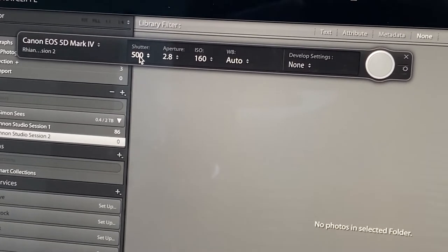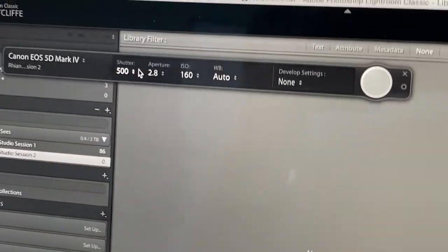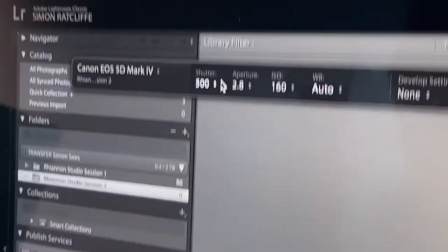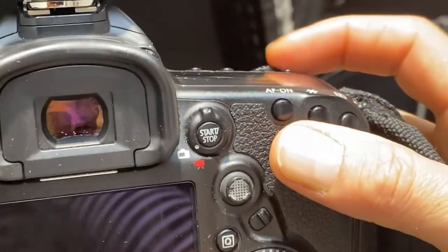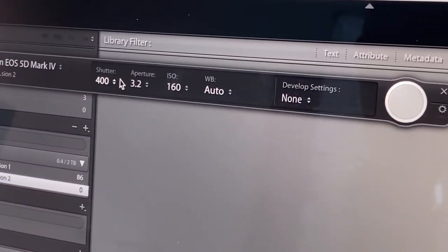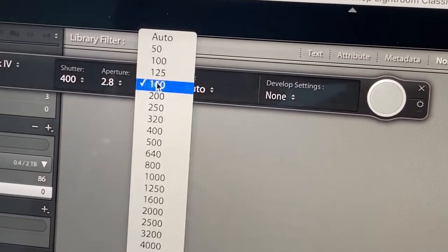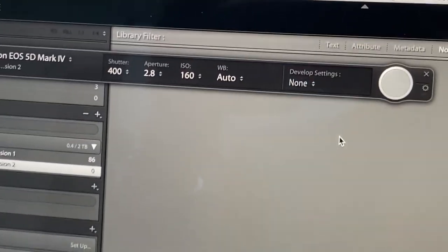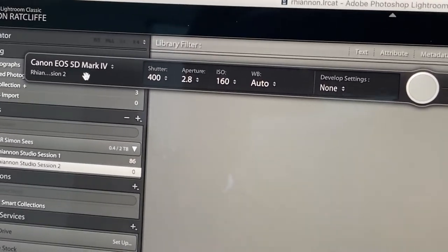By the magic of science you can change the shutter speed here by clicking and moving around, but I never do that — I always hold my camera. My thumb is the shutter, and when I turn that dial you'll see the shutter changing. The same is true of the aperture with my top finger — when I move that you see the aperture changing. Changing the ISO is quite easy here too, and the same with white balance, but I usually do it on the camera.